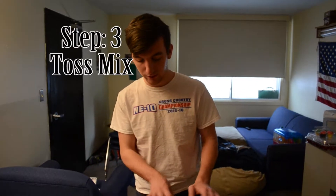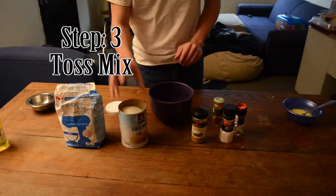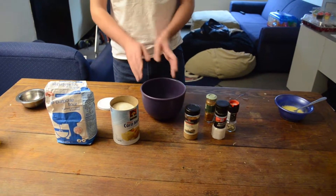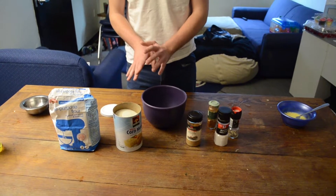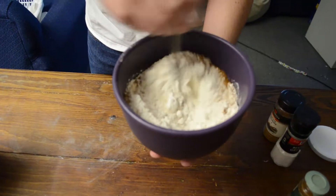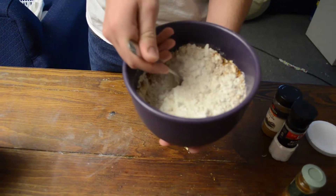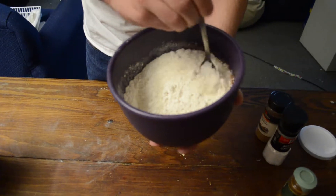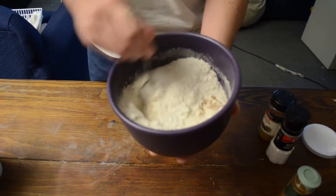These are the ingredients we're going to need in the bowl: cornmeal, flour, salt, and all the other seasonings. Put them in equal portions, with the seasonings added sparingly to your discretion, and mix it as well as you can.